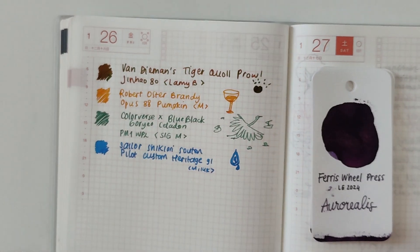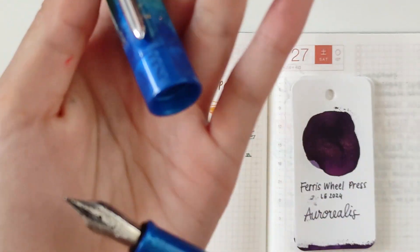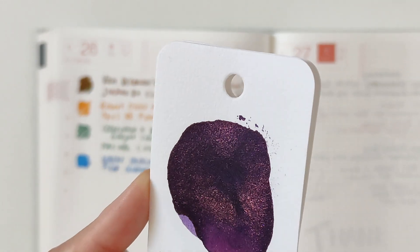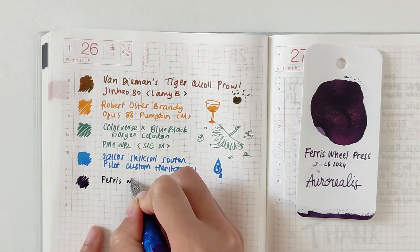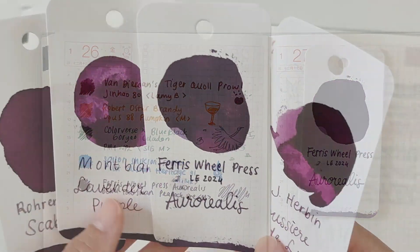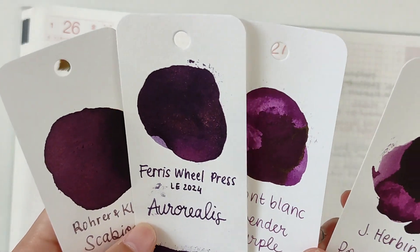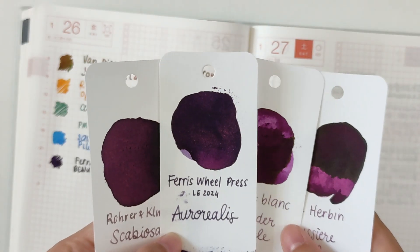The last pen and ink combination I have today is my Pineider Talisman in Peacock. It has a medium smooth nib and I filled it with Ferris Wheel Press Limited Edition 2024 — Aurealis. It is a dark purple with a purple and gold shimmer. The base color itself is quite normal, but the shimmer is what makes this ink more special. I'm quite surprised that some purples in my collection have almost the same base color as Aurealis — specifically, it's very close to Sorano, Diamine Scabiosa, and Montblanc Love and the Purple.